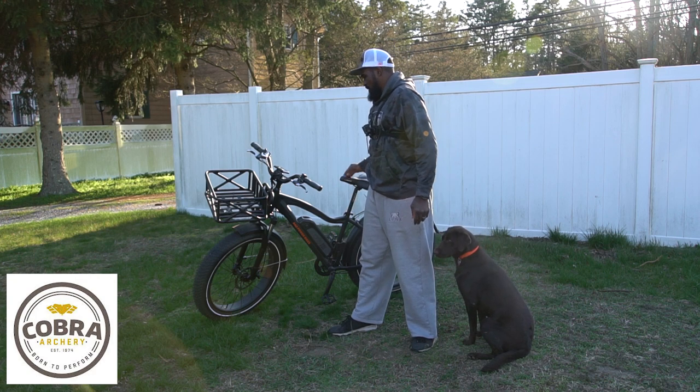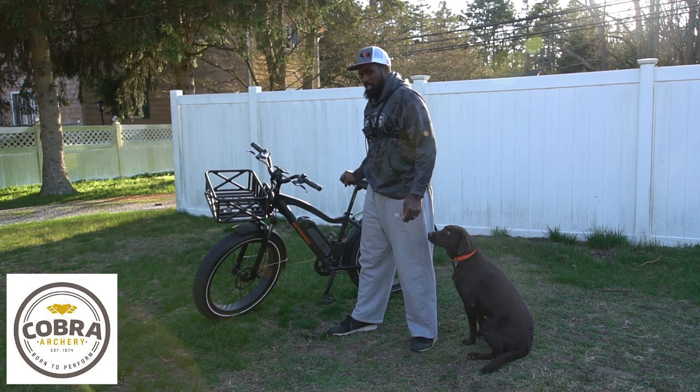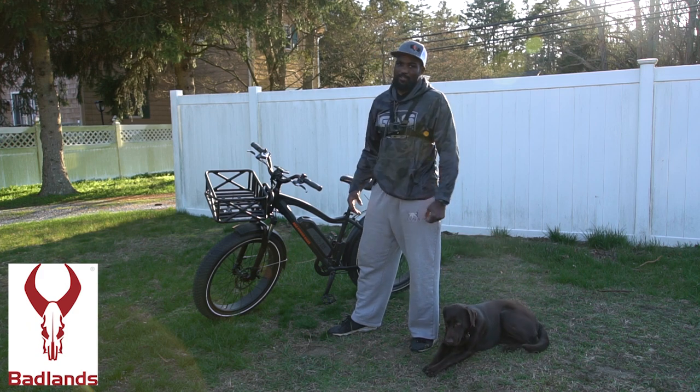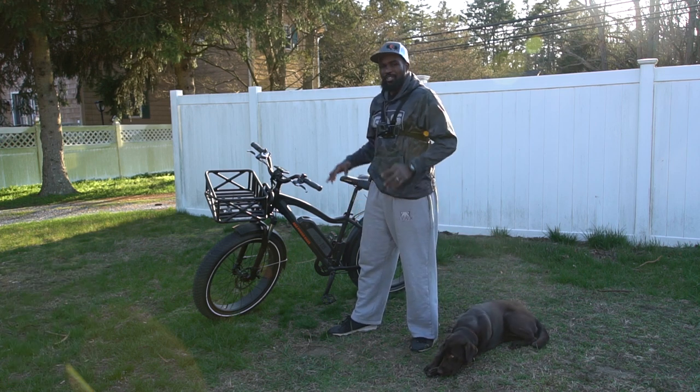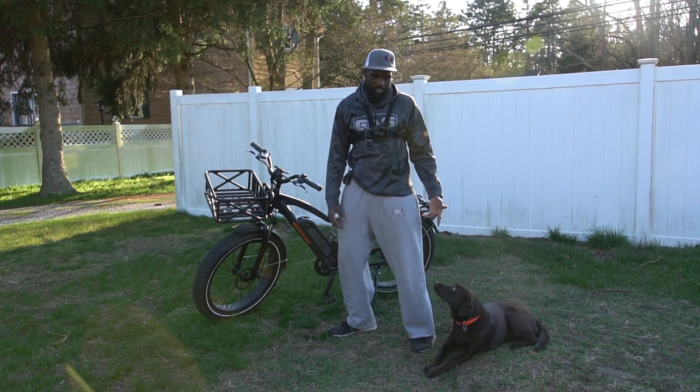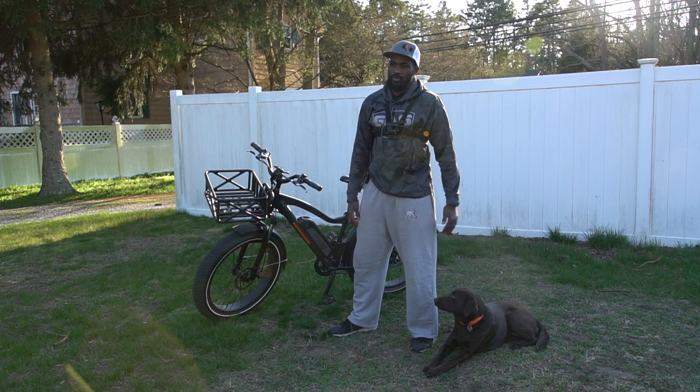I reached out to Rad Power Bike and they sent me one of these last year. I used it for about half the season, and I've been using it now for scouting and everything. Not only with the outdoors, but this thing is great for everything — including with my dog. I got my dog here; she's always with me.